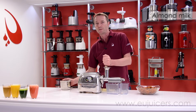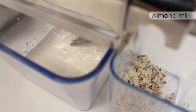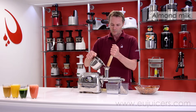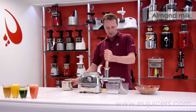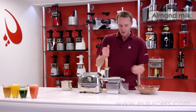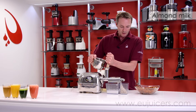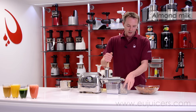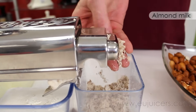We are using the fine screen — something you might want to also try; it works much better. A little more water — should be getting close on a glass here. If you have a close look at the remains coming out of the pulp outlet, you can see how really dry it is — it's doing an excellent job.